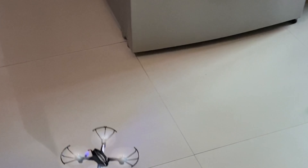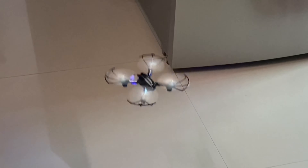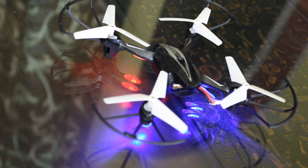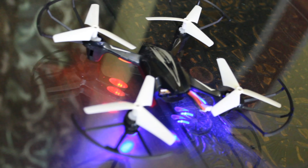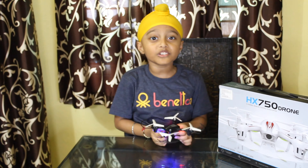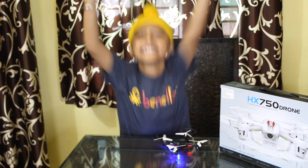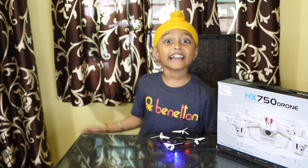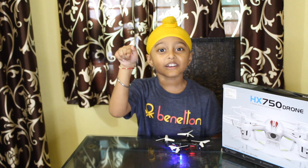Thank you. I really love this drone. I bought it from Amazon — I will give the link in the description below. If you want to see my more videos, try my videos, give a like, and subscribe my channel. Don't forget to click the bell icon and follow me on Instagram.